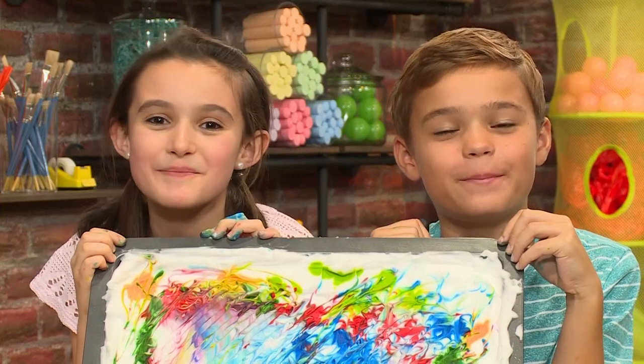How to make marbleized paper! We made this cool paper. Isn't it beautiful? We're going to show you how to make one so you can play too.